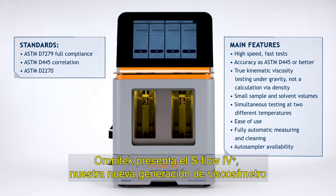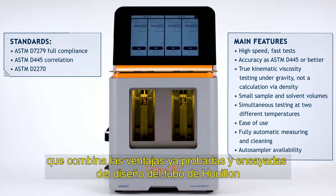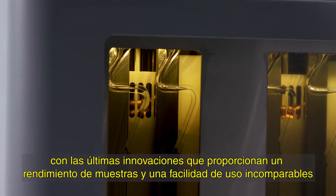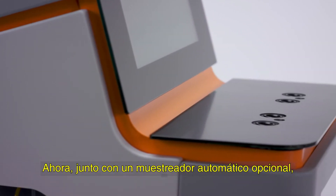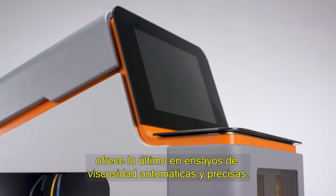Omnitech introduces the S-Flow 4 Plus, our next-generation viscometer that combines the tried and tested advantages of the Ouyang tube design with the latest innovations to provide unrivaled sample throughput and ease of use. Together with an optional auto sampler, it brings the ultimate in automatic and accurate viscosity testing.